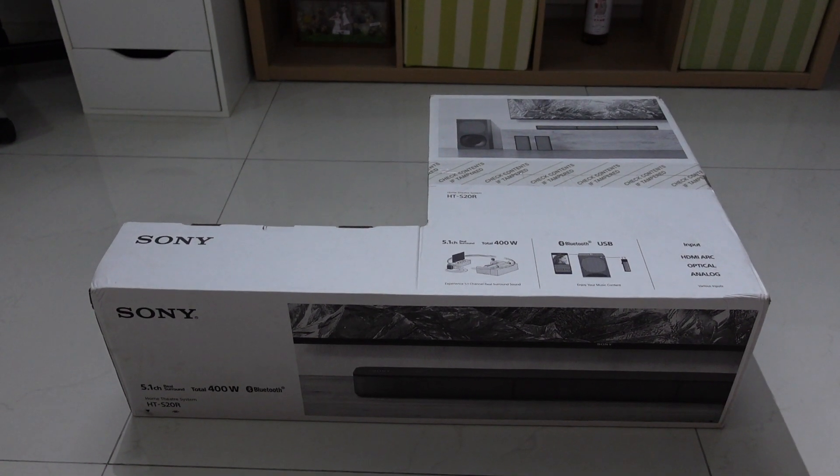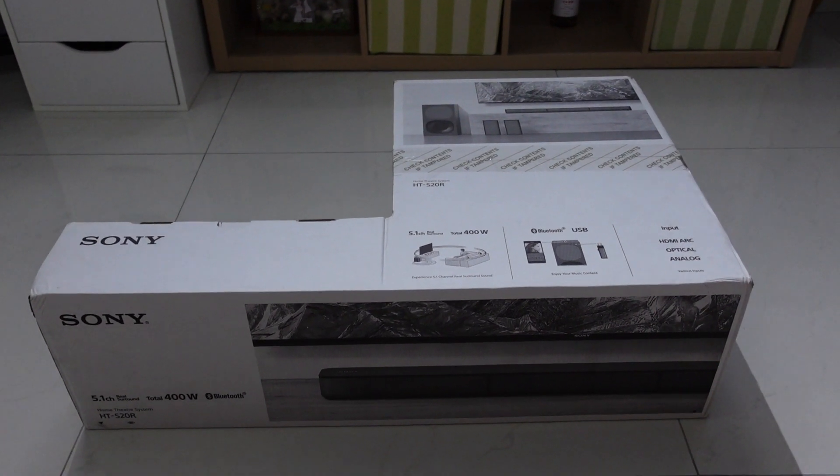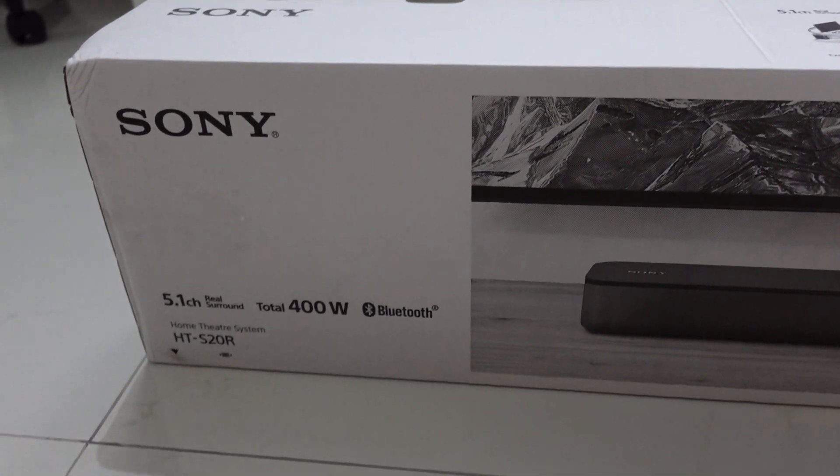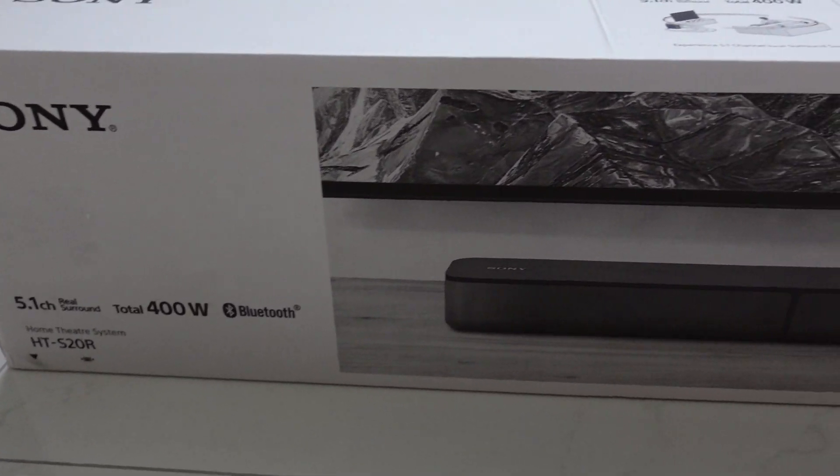Hey guys, welcome back to my channel, this is Penguin Tech. Today we're going to unbox this 5.1 soundbar system by Sony.